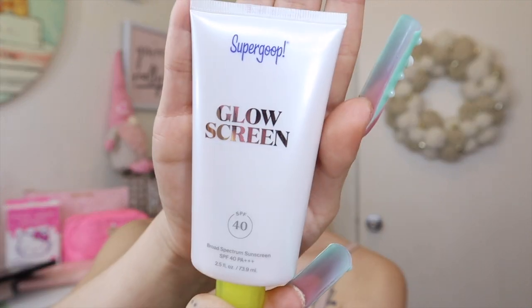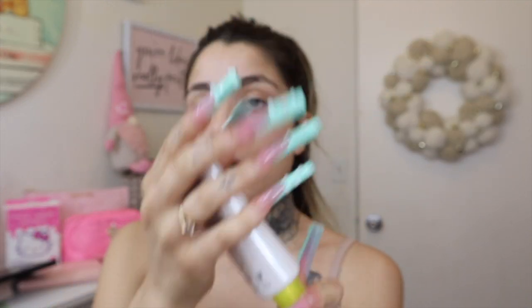I'm going to do a trick I learned — spraying your setting spray before the makeup. I think it helps your makeup stick or last longer. For summer I'm definitely going to be using my Glow Screen a ton. It has SPF 40 and I love the way it makes my skin look and feel — it's very hydrating.